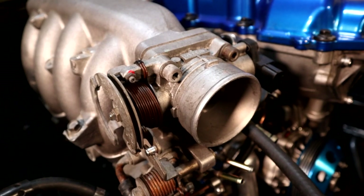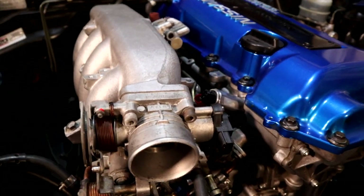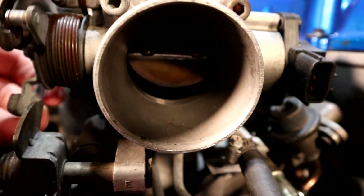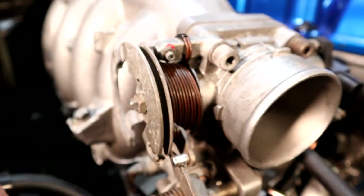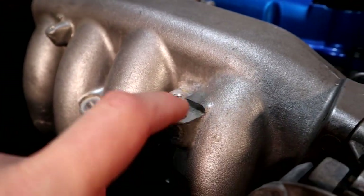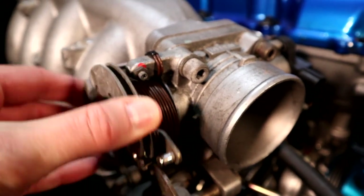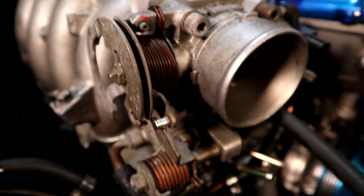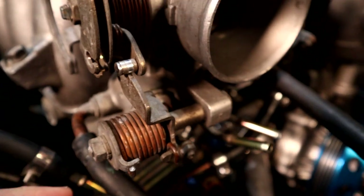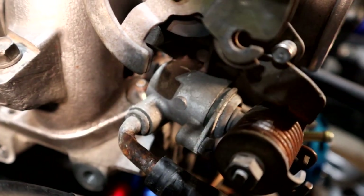The first part we're going to start with is the throttle body — it comes right off the front of the intake manifold. Inside we've got the throttle plate. Over here is where the throttle cable attaches, and usually there's a little bracket that helps support that cable. You can see it's spring loaded so when you let go it shuts. Right down here there's a second spring that's connected to a little thermostat system inside.